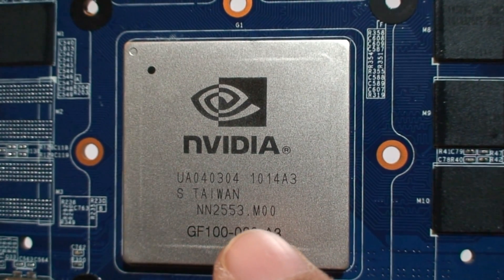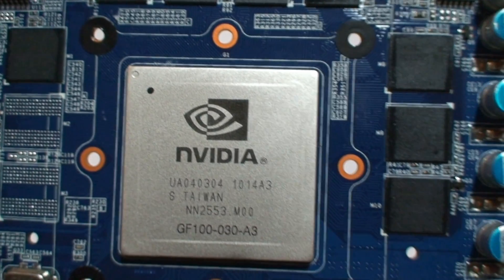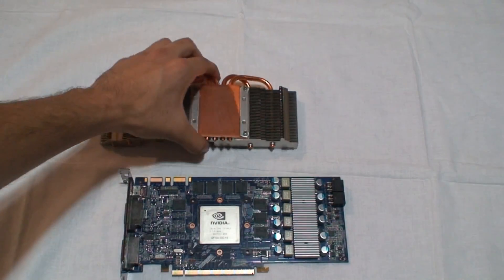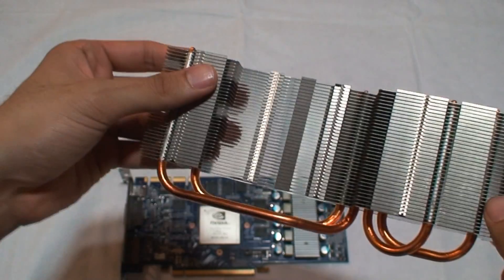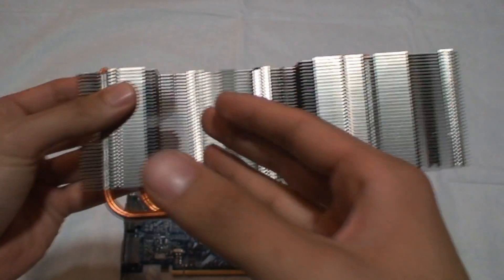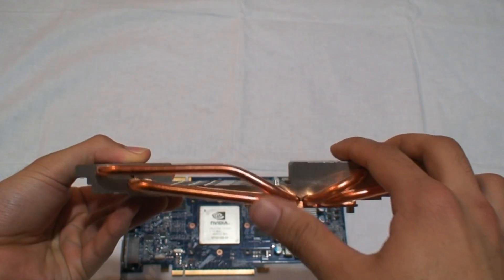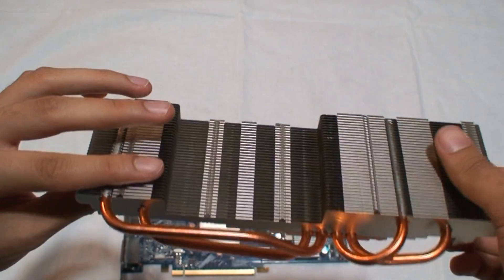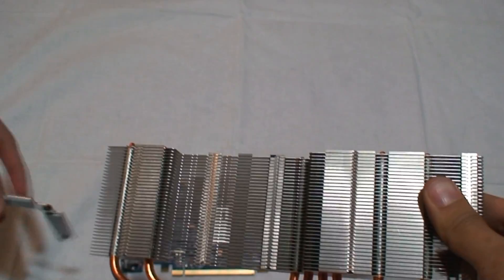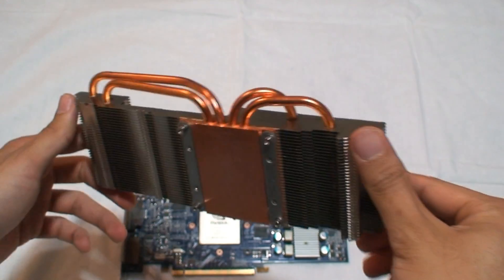This GPU is manufactured in Taiwan at TSMC using a 40-nanometer process. The heatsink is a large copper slab placed over the GPU with an array of fins. The fan blows air across the fins, dissipating heat carried by the heat pipes from the copper slab. This airflow also cools the RAM heatsink, so the video memory stays cool as well.